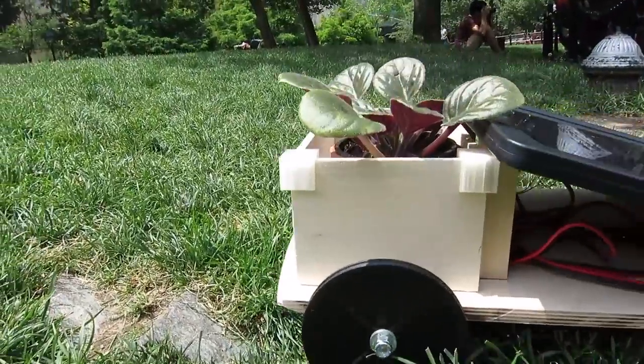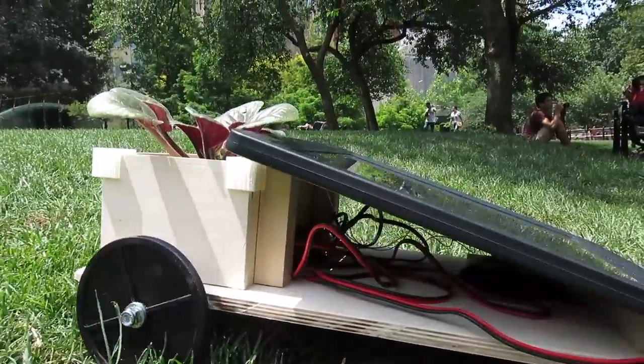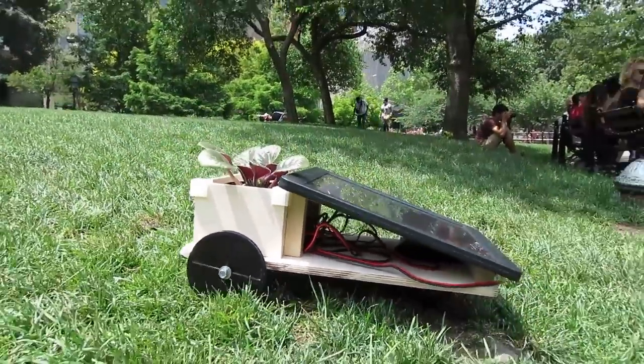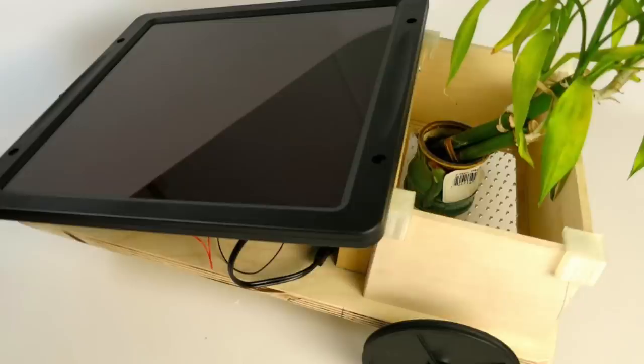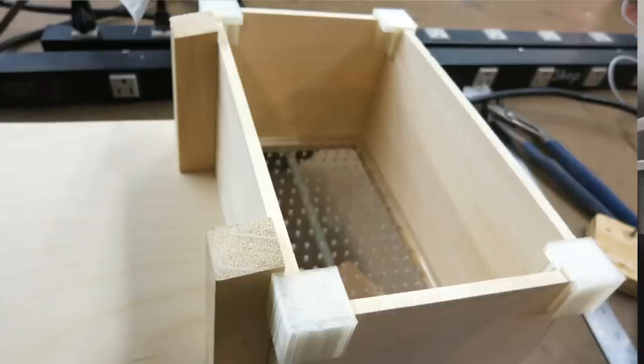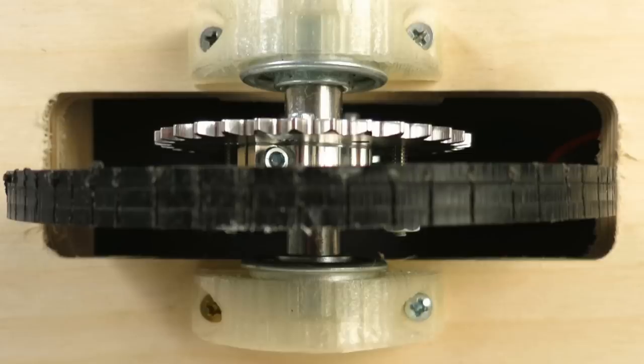It draws about 250 milliamps from a 5-watt, 12-volt panel. There are about eight 3D printed parts on this — the edges of the box — and four wheel bearings. There are pictures of this on the blog post.